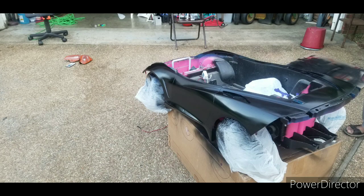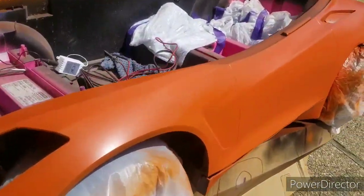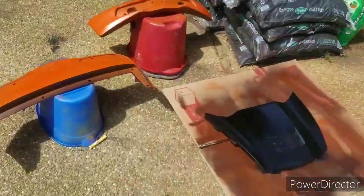Picked up some orange paint, primed this stuff in all black, and this is what we're looking like. It was like hemi orange or something — I got it in spray cans from Advance Auto. Hemi orange, sprayed everything down.